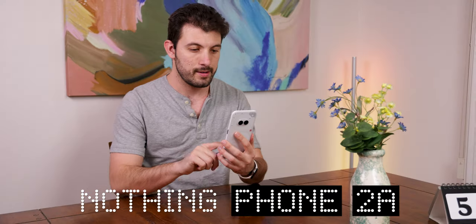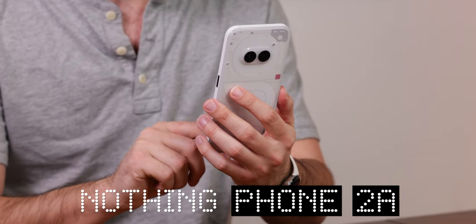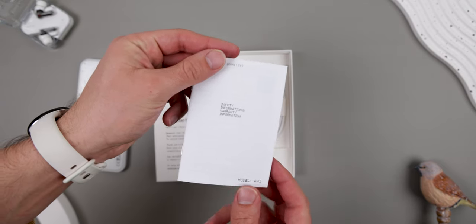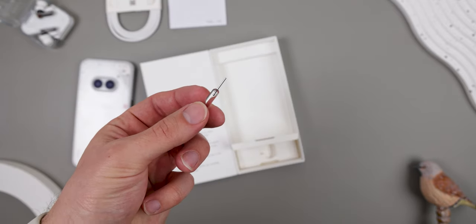I just got the Nothing Phone 2A, which is Nothing's new budget competitor device starting at just $350. Here's everything you need to know. First off, in the box you get the phone itself, some standard paperwork, the charging cable with the awesome transparent USB-C plug, and the SIM ejector tool, which is also transparent.